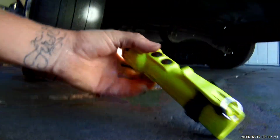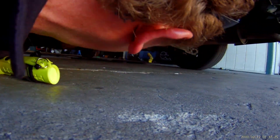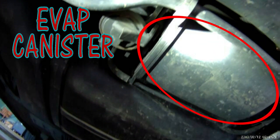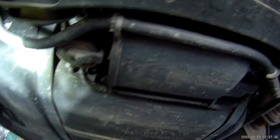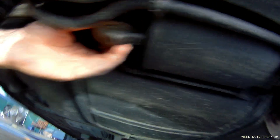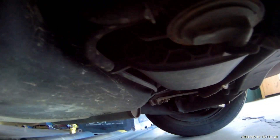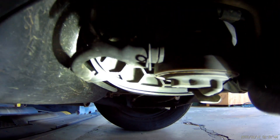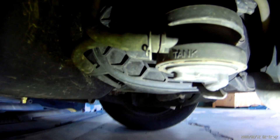And your evap canister is right here. And your vent solenoid is going to be right here on the back side of the evap canister.